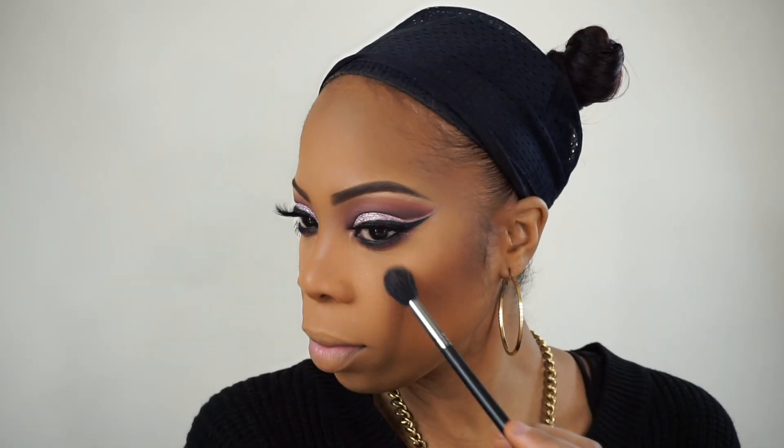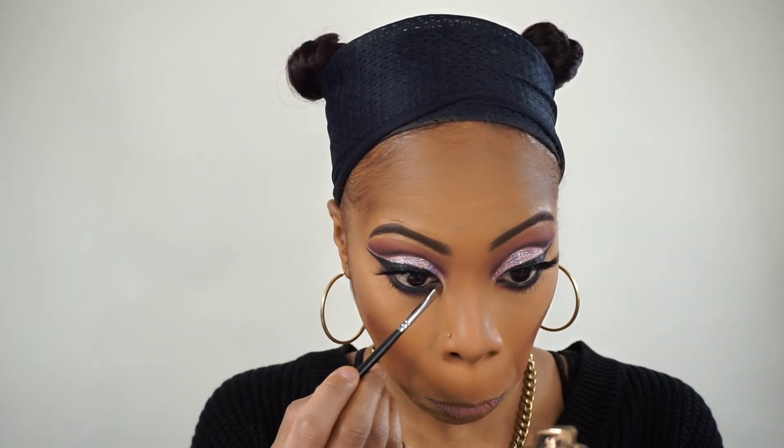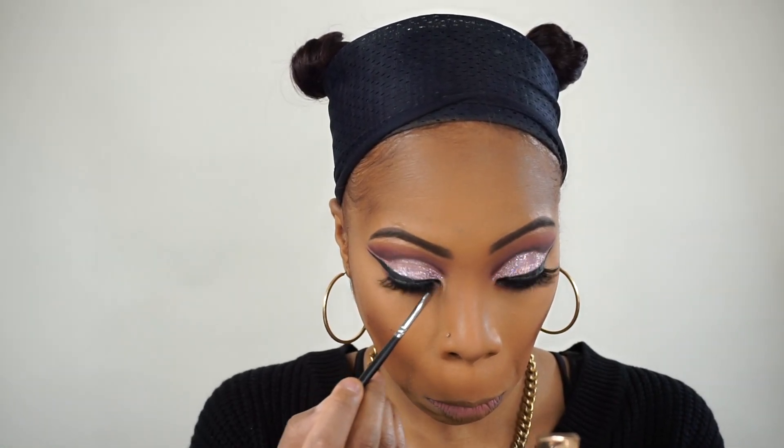Now for my favorite product — the highlight. I'm using the BECCA Light Chaser Highlighter in Champagne Dream, which flashes Bellini. I'm applying that right onto my cheekbones — it's a really subtle pink champagne color, it's really pretty. I'm also adding some into the inner eye area for my inner eye highlight.